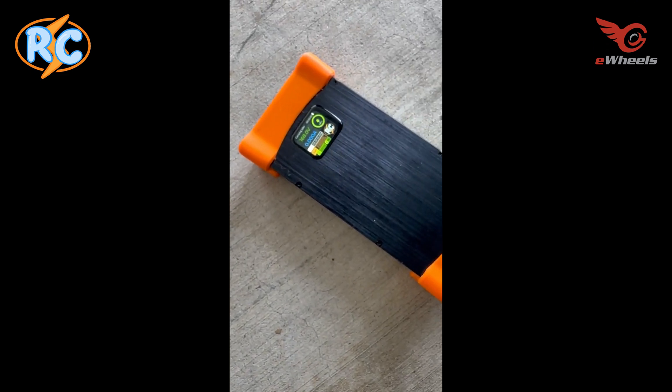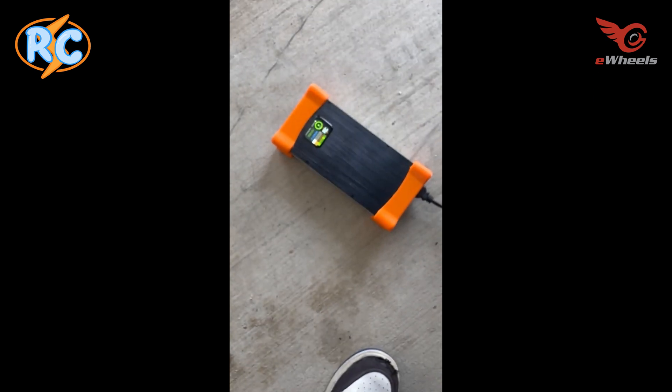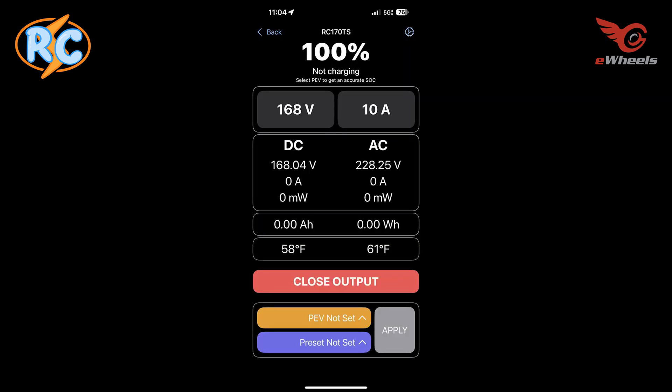I will also drop a screenshot of what is being sent to the Roger charger. This is what my charger app is showing — I connect to the charger through my phone and it's showing on the right side AC. My source voltage is 228.25 volts.